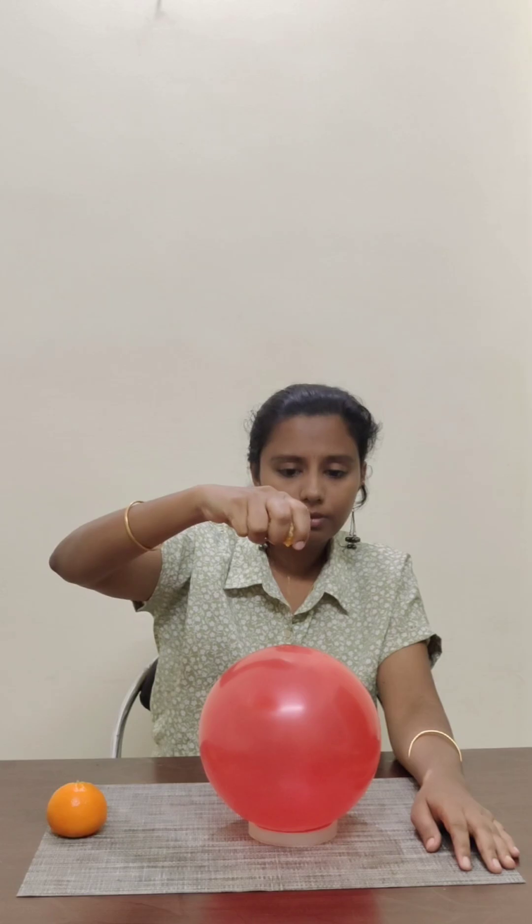Most of us think orange juice is stronger than this balloon. Let's test it. Pour orange juice onto this balloon. Nothing happened. Balloon is fine — still alive. So clearly, juice is not the enemy.